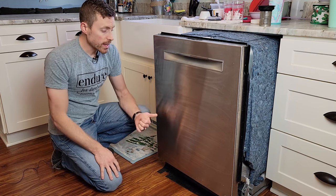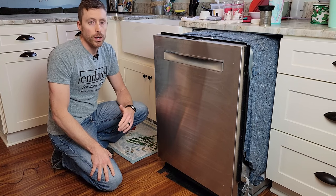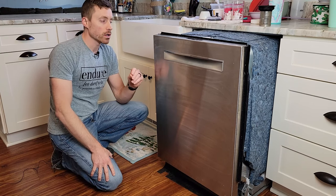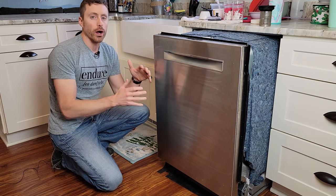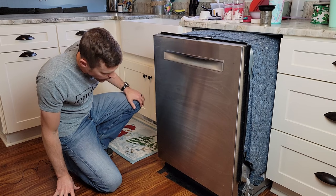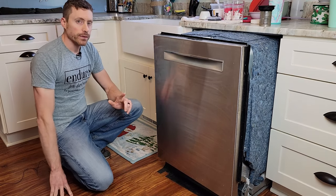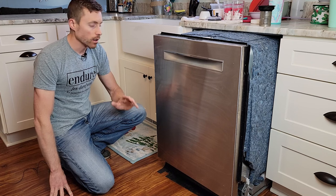The problem was, every time I reset the E15 water tap error, my dishwasher would run for a cycle or two and then it would come back. Something was causing water to get where it shouldn't be. I'll tell you how I diagnosed that, and if your dishwasher is like mine, you may be able to fix it without taking anything apart.